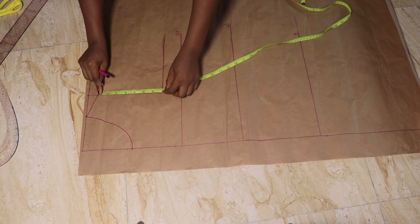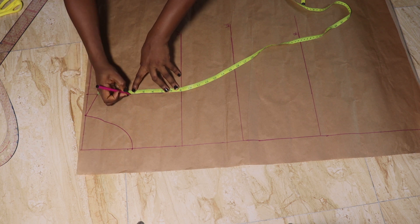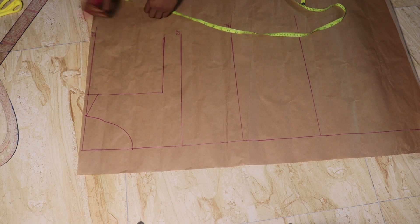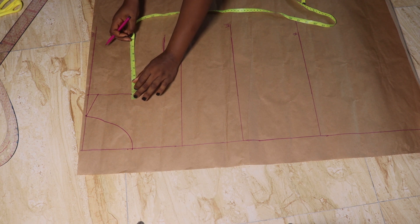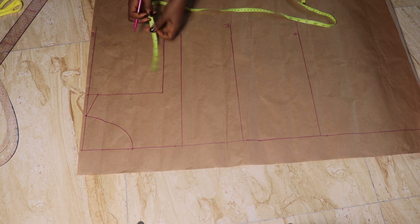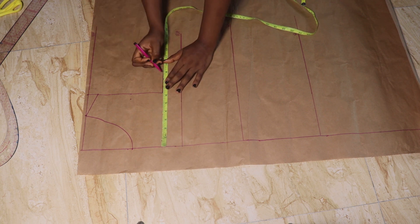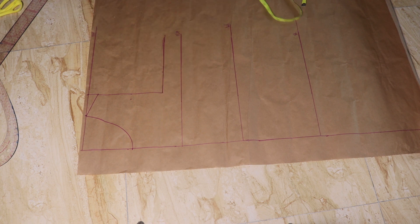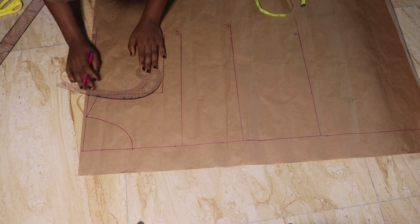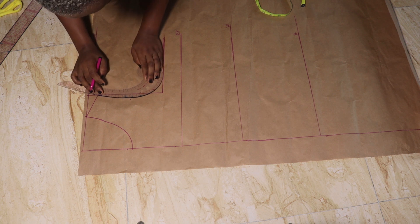To get my armhole curve, I take the measurement from my shoulder slant point and divide it by two, then go in by half an inch at that point. On the line I drew for my armhole length, which is my chest point, I'm going to take a quarter of my round bust and then connect the points together.